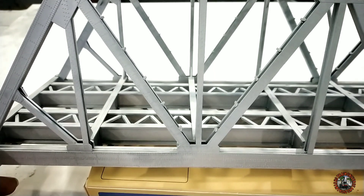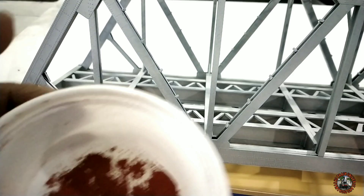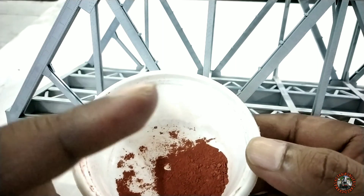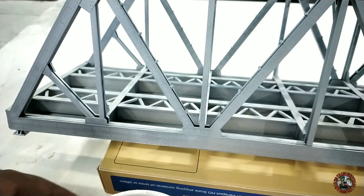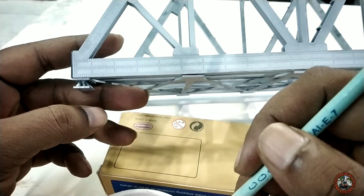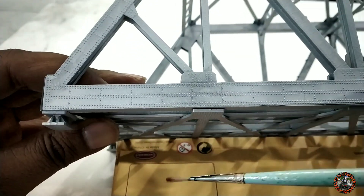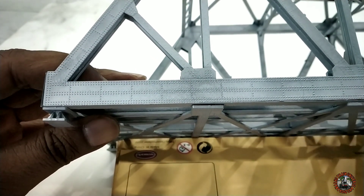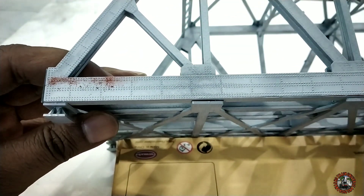For weathering I will use brown or rust pigments that I have made by myself. If you want to know how I made these rust pigments, just click on the I button and you will get the link. Now what I will do is apply these rust pigments throughout the rivet sectors of the bridge — the garter sectors of the trash bridge. Just watch carefully as I apply the pigments throughout the rivet sectors.